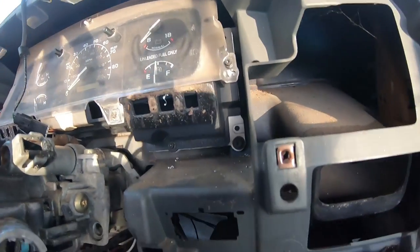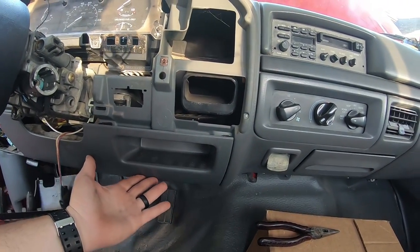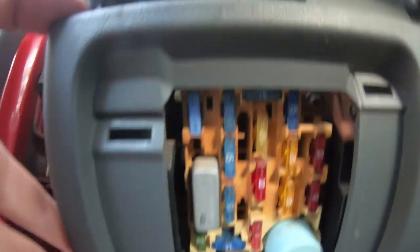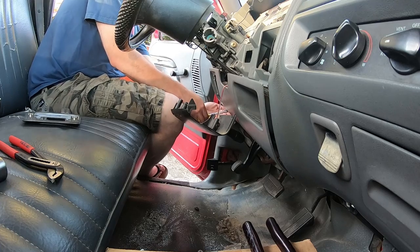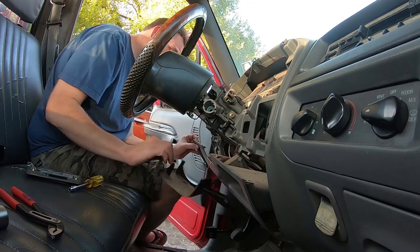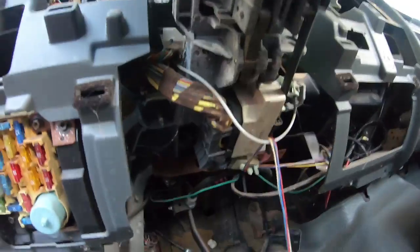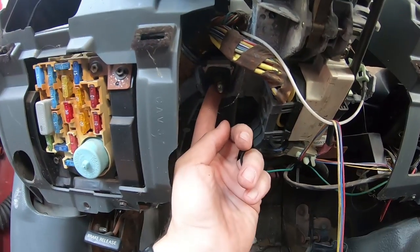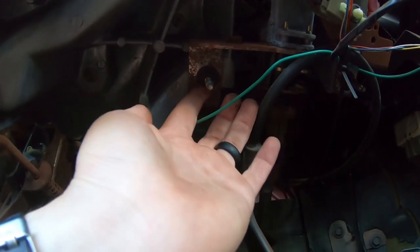Since I have no tilt steering in this truck, we need to drop this plastic trim — it should just pop out. There are two screws, one here and one right here, and then this will just pop out. Okay, with that out of the way we have good access. Now we can see all the way underneath the steering column. I'm going to take this nut off here, and this one as well, and then one more here and one more up here — four total — which should let the steering column drop down so I can get to the top.